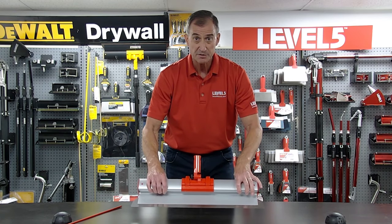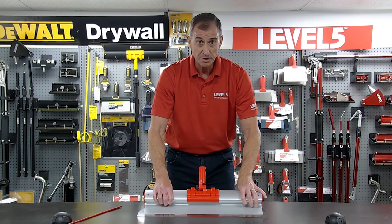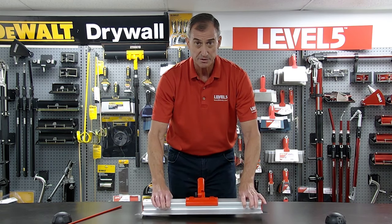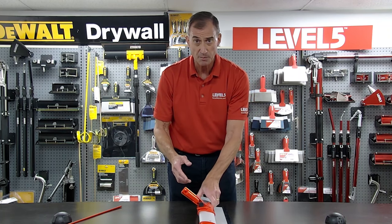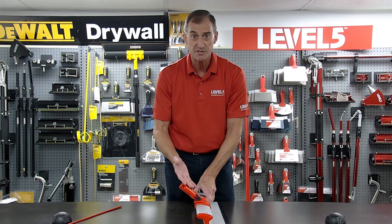We've got our 0.3 millimeter stainless steel blade here. It helps you really finish out some broad wide joints in one, two swipes. So it really is a big time saver. But we're getting some questions about how to attach the adapter.